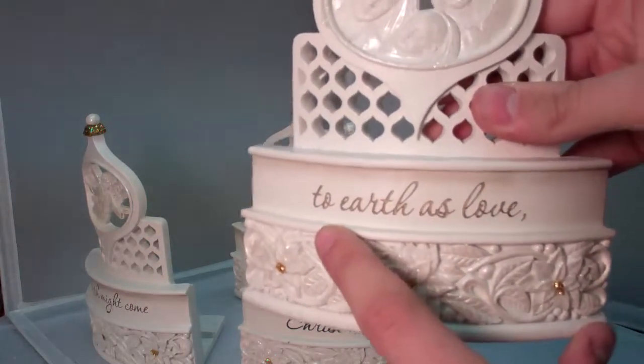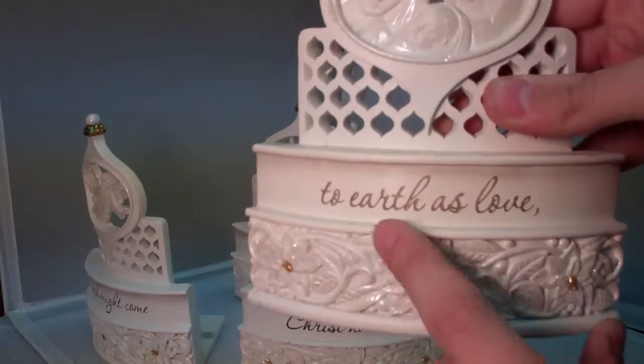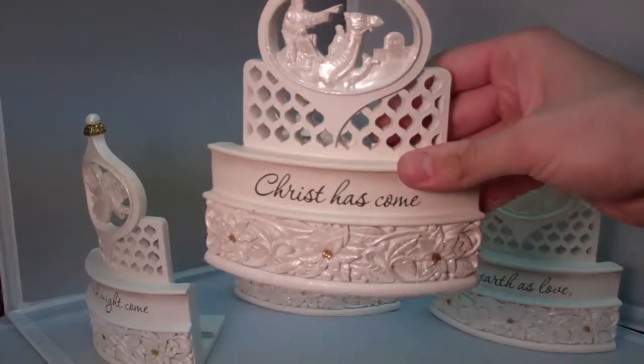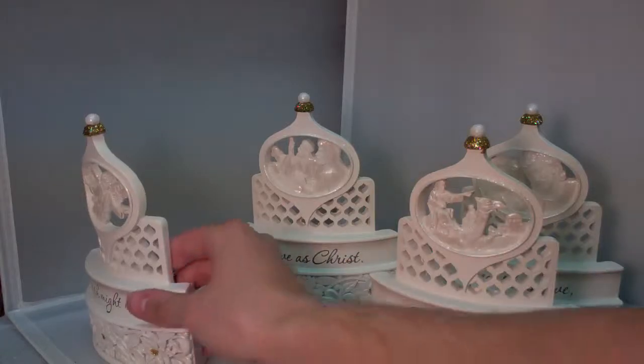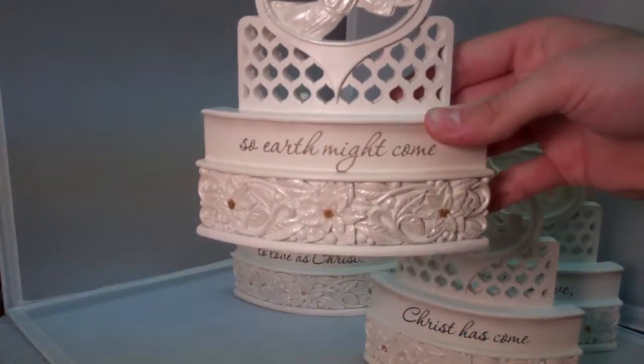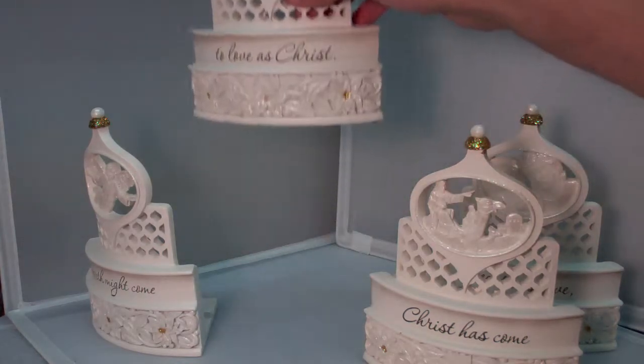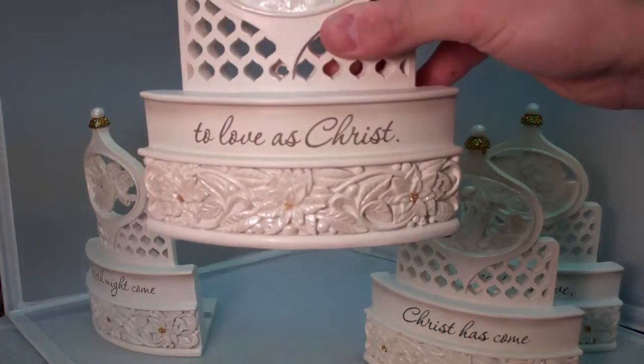On the holy family side it reads: 'to earth as love.' Shepherds: 'Christ has come.' Angels: 'so earth might come.' And the wise men: 'to love as Christ.'